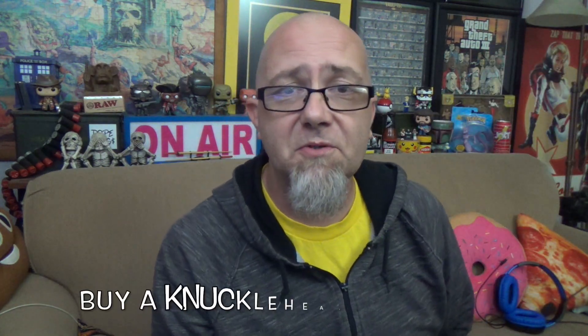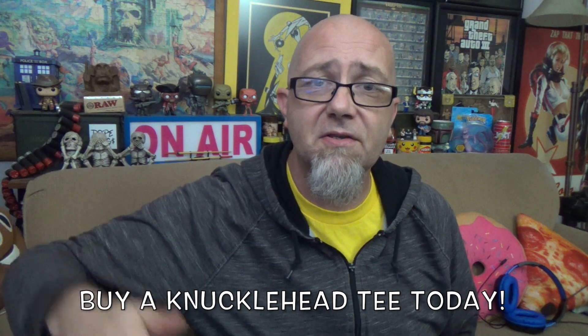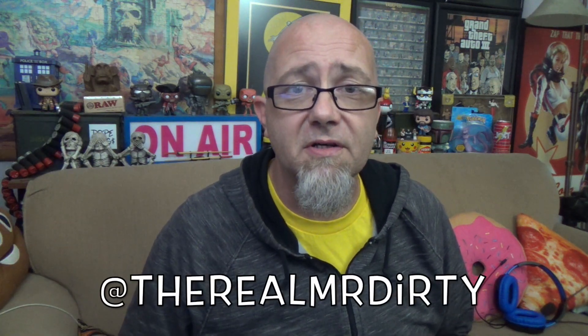I'm Mr. Dirty, this is the GTM Show. Don't forget you can buy Knucklehead shirts and hoodies down in the description. Follow me on Twitter and Instagram at TheRealMrDirty. As always, get out of here — go have a rotten day.